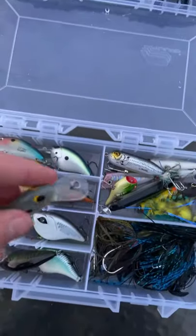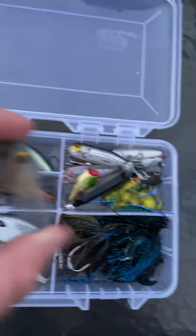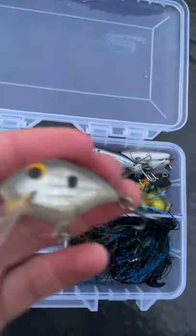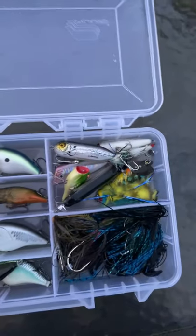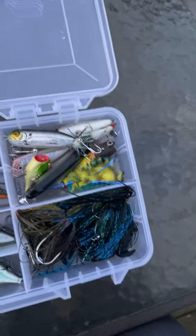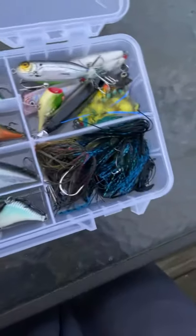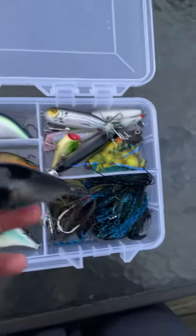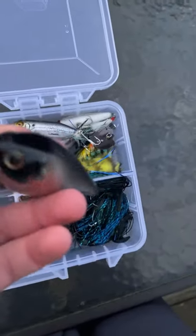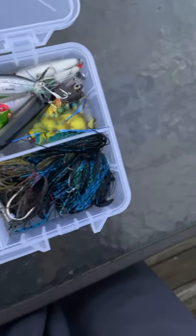And here's an off-brand lure I got — I don't know exactly what this is. I got this for $5 when I also got a Strike King crankbait for about $4. And here's a Berkley Whaletail that I got too. I don't really like this color — well, I kind of do, but I'd rather have a different color.